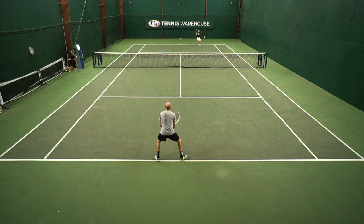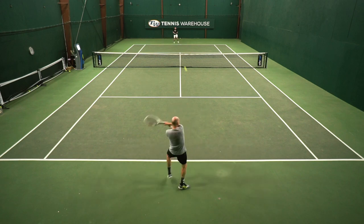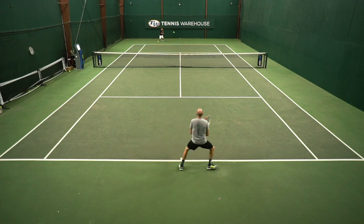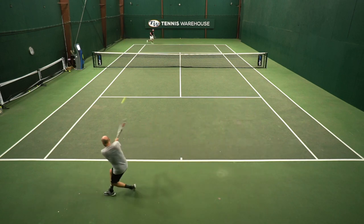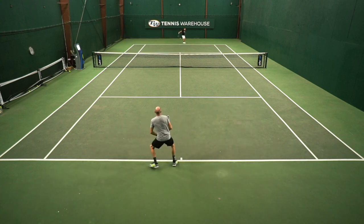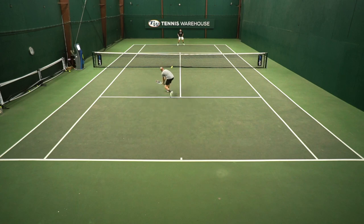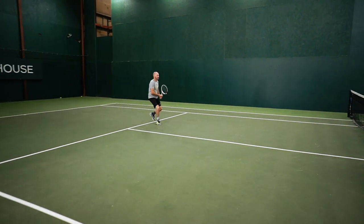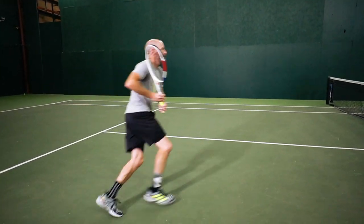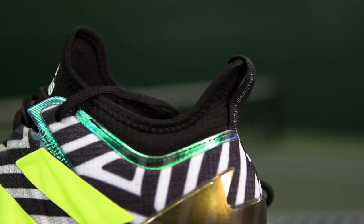I've played exclusively on hard courts in this shoe and my feet have been super well protected by the cushioned ride of this one, and yet it also feels low to the ground. I feel very secure in my movement — I can sprint side to side and feel like I'm not rolling over or the shoe compressing too much, and I also feel really connected to my movement on the court, which has really helped me sprint around very effectively.